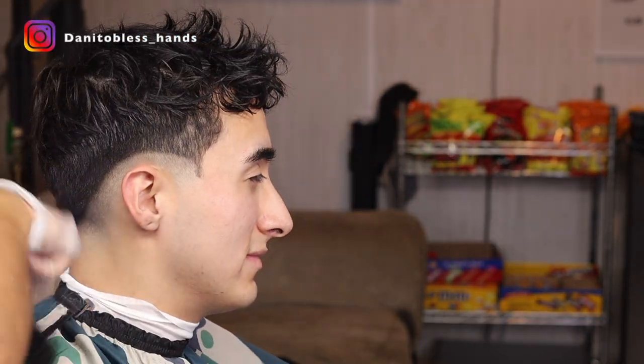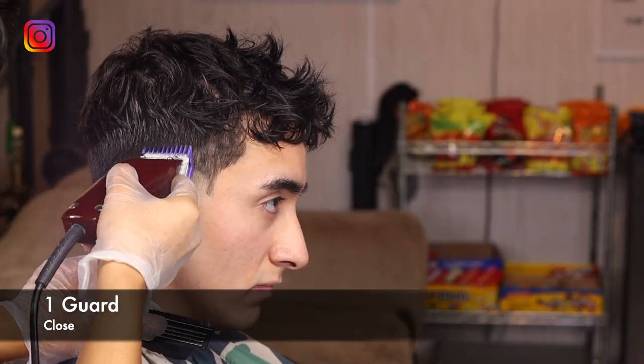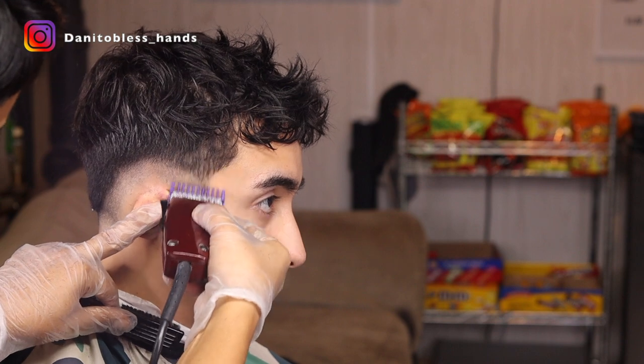You want to make sure you dust off the client — it's only gonna make it easier for you and more comfortable for your client. With our no guard closed we're gonna make our next guideline and we want to go up about a half an inch. You want to make sure you go through your guidelines multiple times just to make sure everything's cut at the same length.